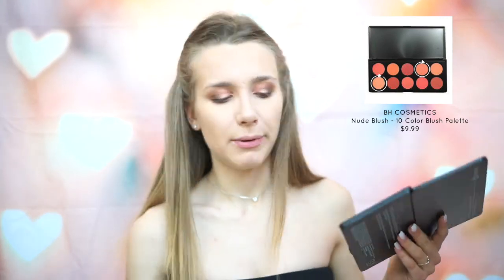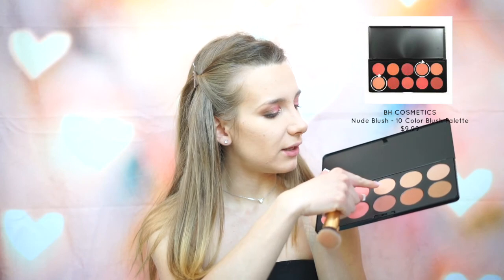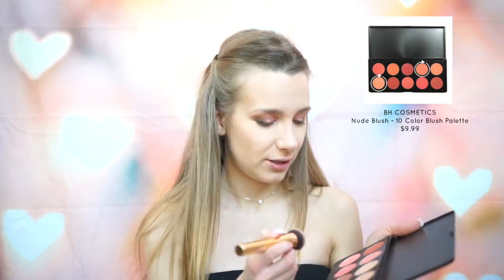Next I'm going to apply blush, using the Nude 10 Color Blush Palette by BH Cosmetics. I want something a little more pink today, so I'm going to go with the first color in the second row and have a little bit of the next one to tone it down a tad. Worst case scenario, you screw up your blush and you're just going to be a little more rosy today. It's Valentine's — it's okay to be pink.